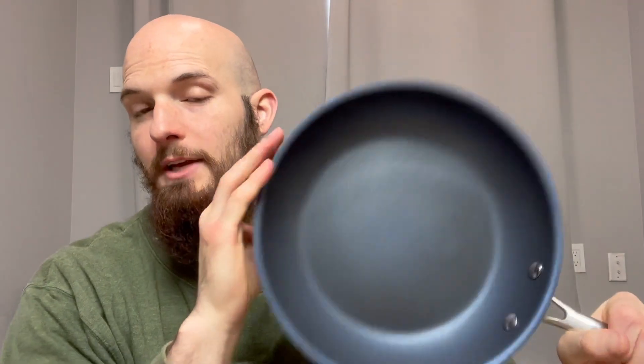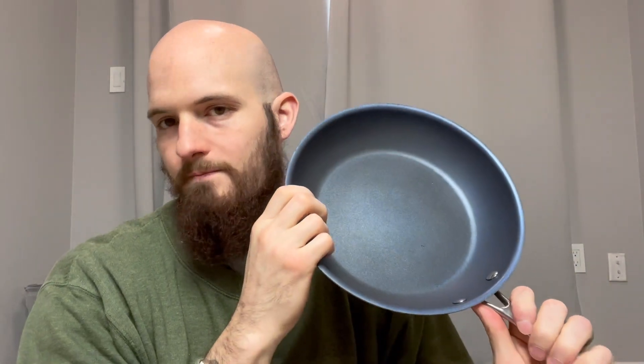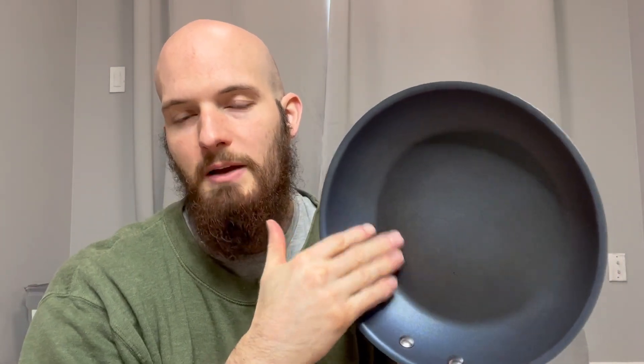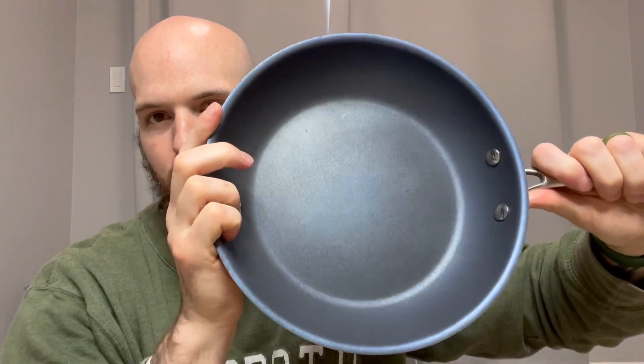Granite stone 10-inch frying pan — I use this every single day to make my breakfast sausage and scrambled eggs with cheese. I put a little bit of butter in the pan just because I like the flavor of butter; it adds a little bit of healthy fats. Very, very good pan. You don't necessarily need the butter, but it does help keep and preserve that non-stick coating. It has a very pretty blue to it.